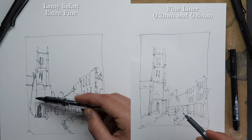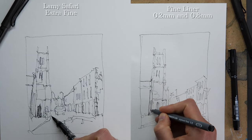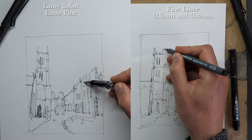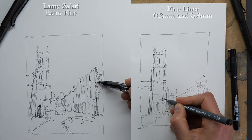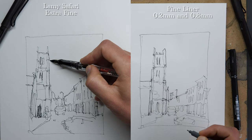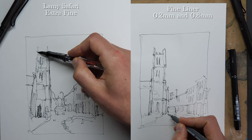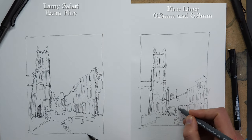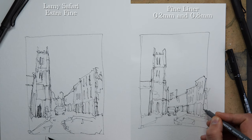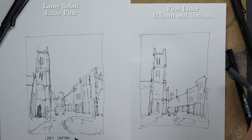What we can do with fine liners is change to a different size to get that boldness. On the right I've switched to a 0.8mm fine liner — something really bold — and now the contrast is amping up. The difference is that with the fountain pen it's one flexible pen producing all different lines, so there's a flow between fine, medium, and bold. With fine liners, the lines are next to each other rather than transitioning, making it feel more illustrative and less sketchy.